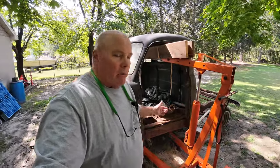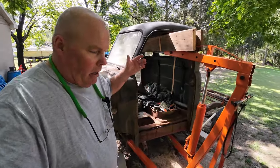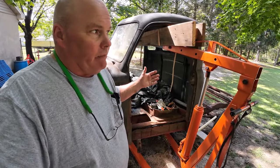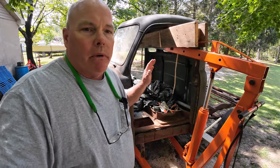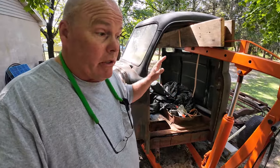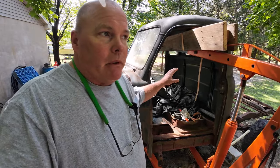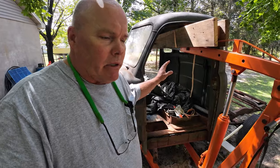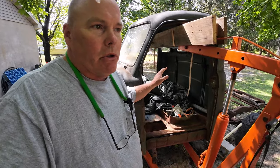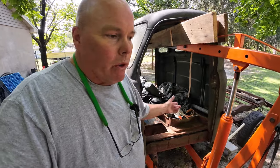Welcome back to the channel. It's been about a year since I've done anything on the 53 Dodge Pilot House. The last video I titled 'lifting the cab off of it,' but we never actually got there. So today what I want to do is get this cab off, get it sanded down and in primer so it doesn't just sit here and rust away, and then also start working on the frame before winter gets in here.